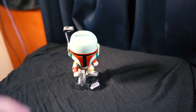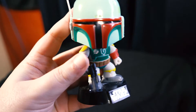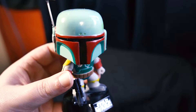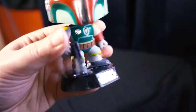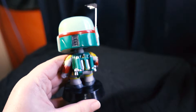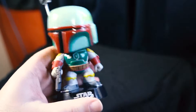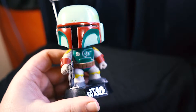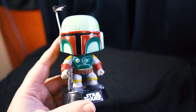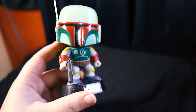Next up we have the coolest bounty hunter in the galaxy — Boba Fett. His head is very wobbly and he's got his nice jetpack. A cool little figurine. I've always loved Boba Fett; ever since I first saw him he's probably been one of my favorite characters in the Star Wars saga.